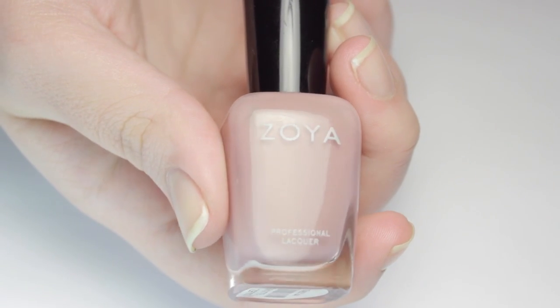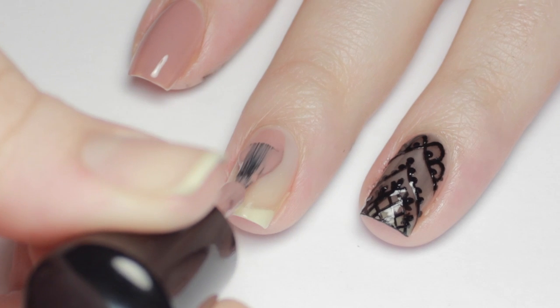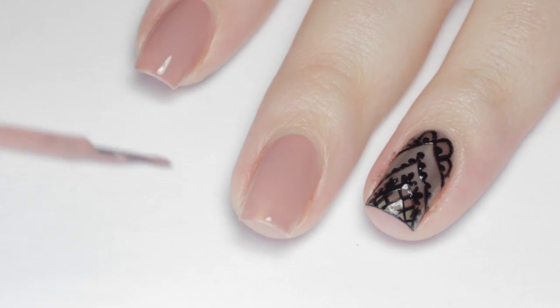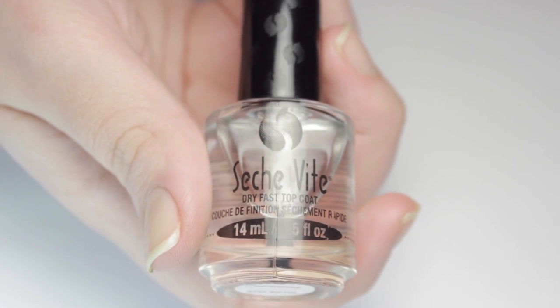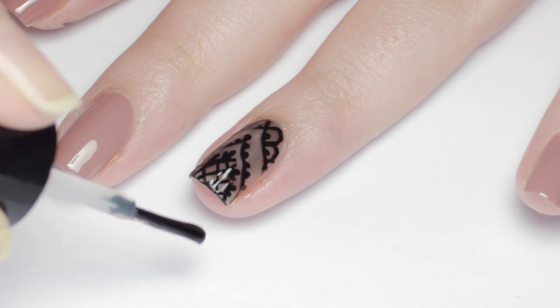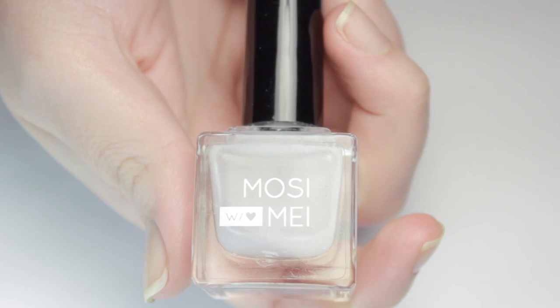On the rest of my nails I did two coats of a mauvey rose colored polish. Before you apply your matte top coat, go over your lace design nails with a normal fast-drying top coat to ensure the design won't smear and to give a smooth finish.